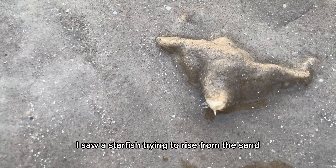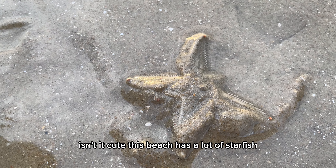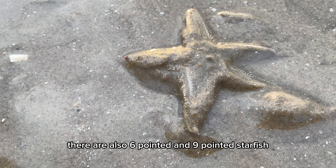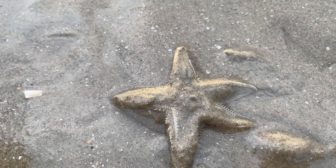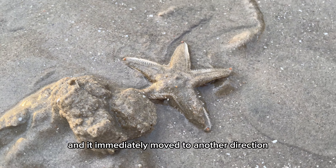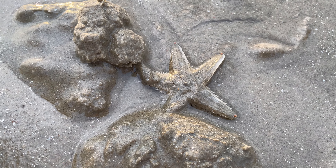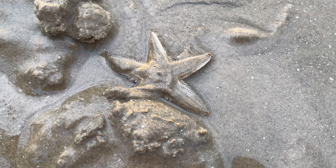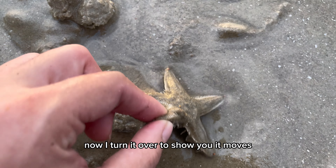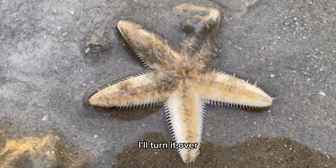I saw a starfish trying to rise from the sand. This beach has a lot of starfish. This is a five-pointed starfish — there are also six-pointed and nine-pointed starfish. I teased it by putting a handful of sand in its way and it immediately moved in another direction. Now I turn it over to show you — it moves thanks to its many little wriggling legs.